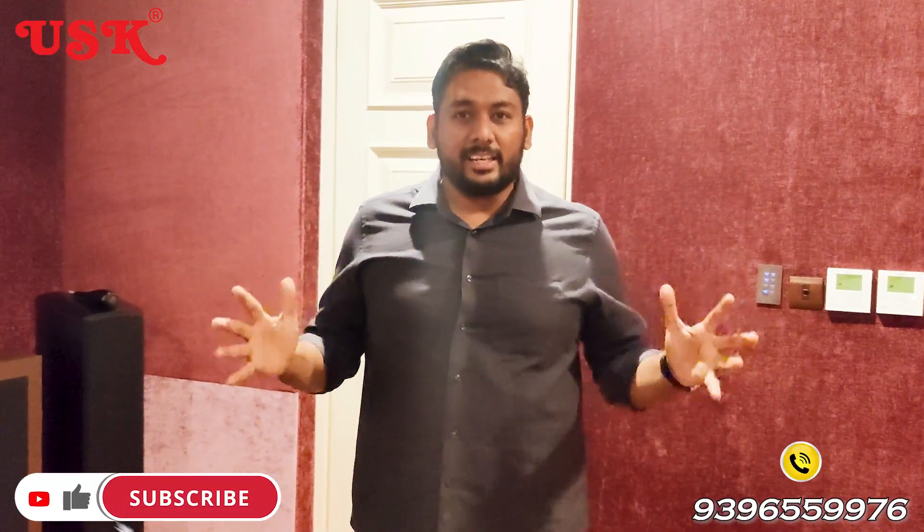Hi friends, this is your Magesh, your AV Consultant, and I am so excited about this residence.